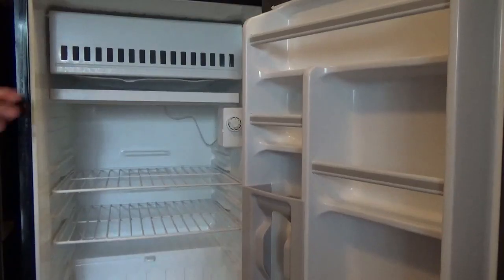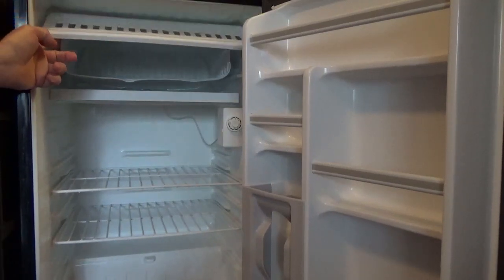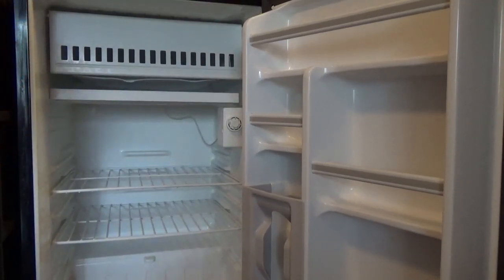As ice builds up, it reduces storage space and it can cause the compressor to work harder and longer, shortening its life.